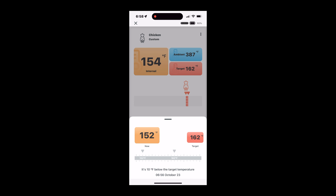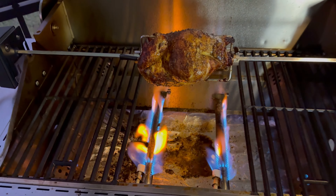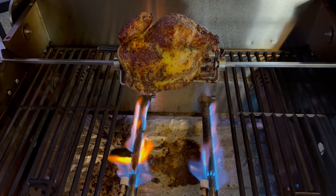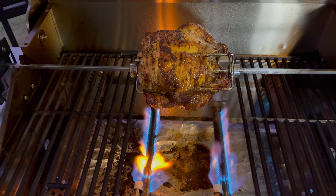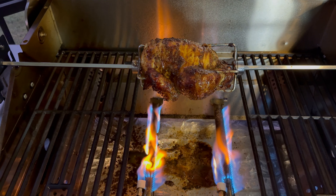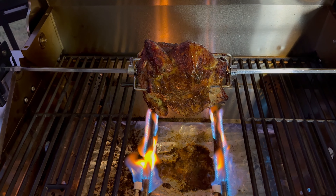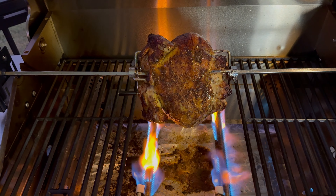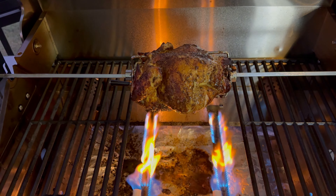It's getting close to the end here, so I cranked up those middle burners to crisp up that skin. You can hear the alarm going off — I set it to trigger about 10 degrees before it hit the internal temperature of 162°F, so that worked perfectly.